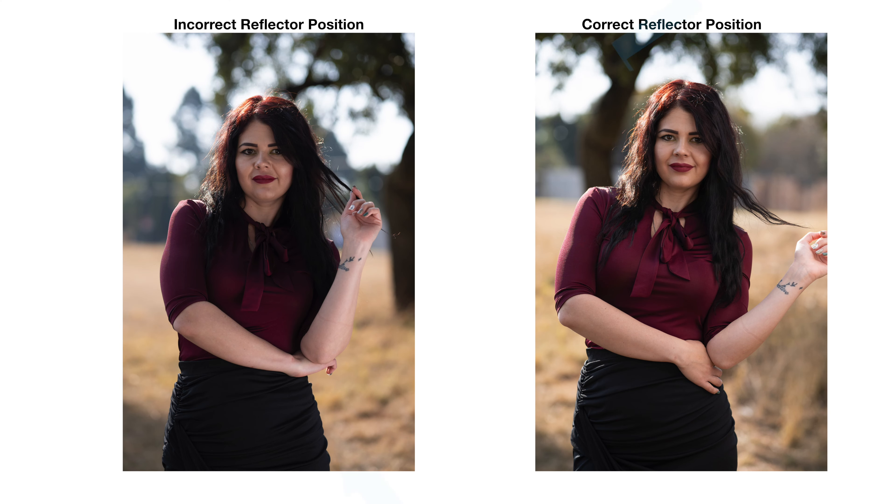When you look at those two side by side, you can quickly see that the light is super unnatural when it comes from the bottom.